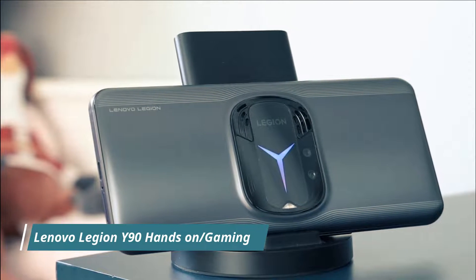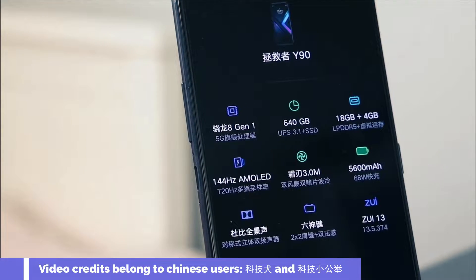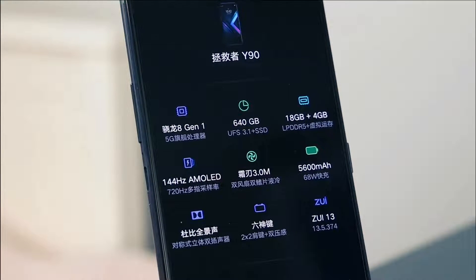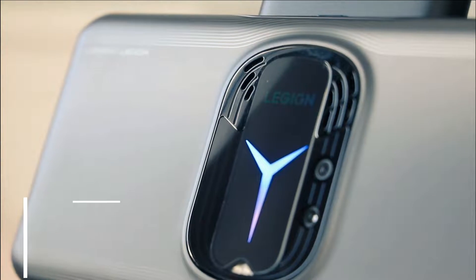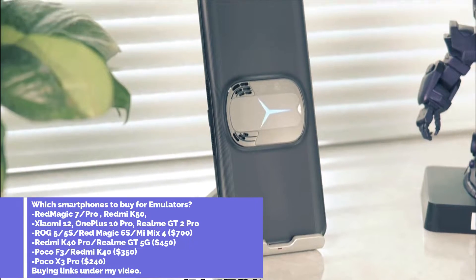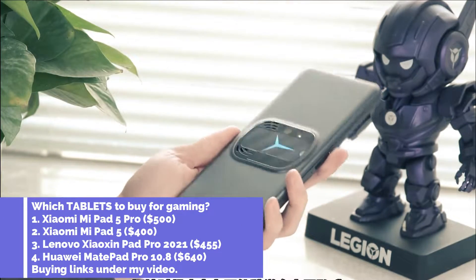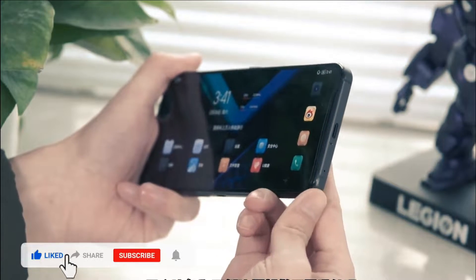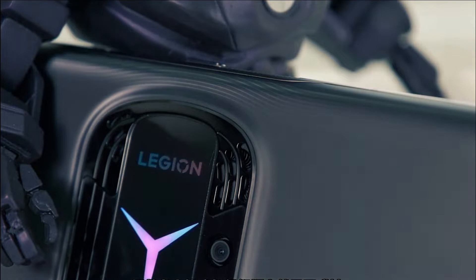Hello and welcome back guys to another episode of the tech news covering releases from China. We have the latest smartphone from Lenovo, the Legion Y90 — a gaming beast and the best competitor to the newly released Red Magic 7 and 7 Pro. Notably, both the Legion Y90 and Red Magic 7 have actual fans pre-installed inside the smartphone, which is crazy. Video credits belong to the officials from Lenovo and respected Chinese users, which I'll tag in this video — big thanks to them.